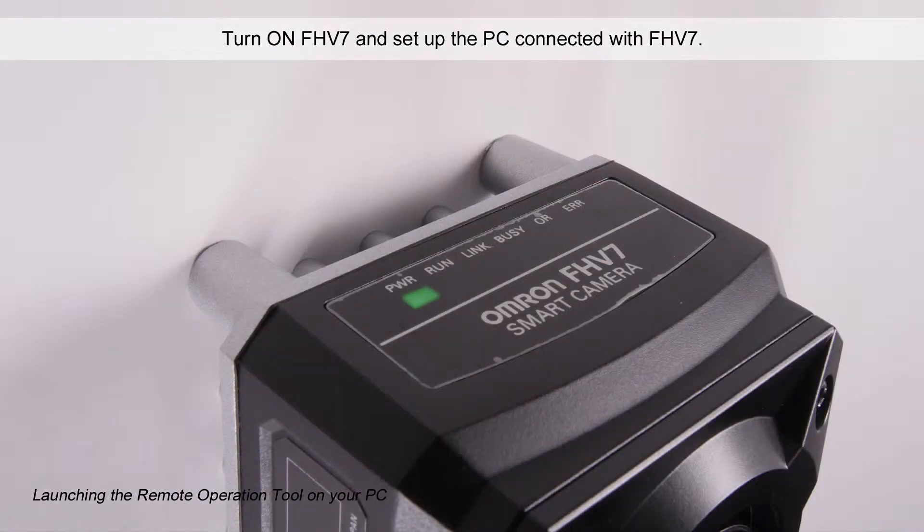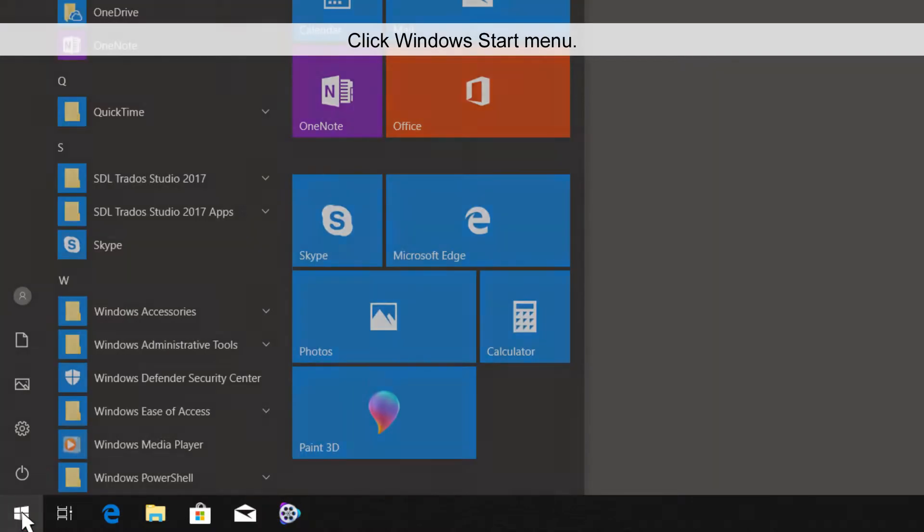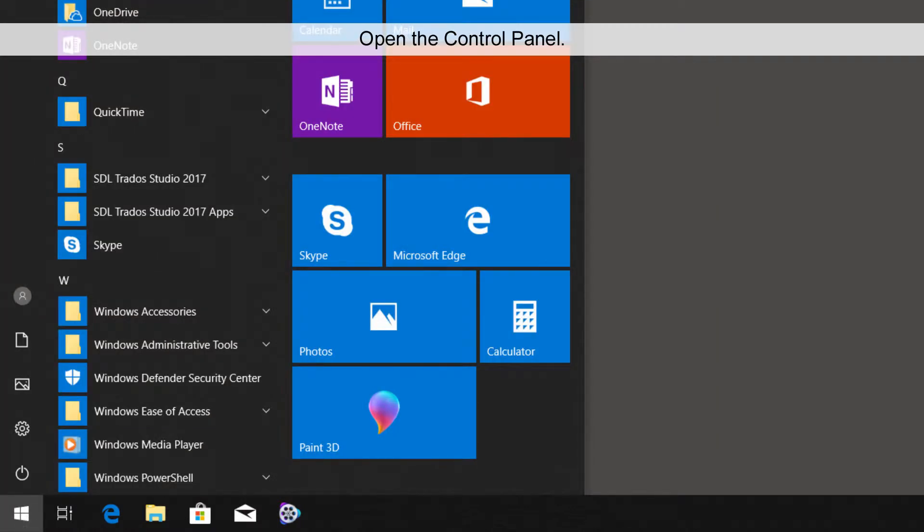Turn ON FHV7 and set up the PC connected with FHV7. For Network Settings on the PC, click the Windows Start Menu and open the Control Panel.